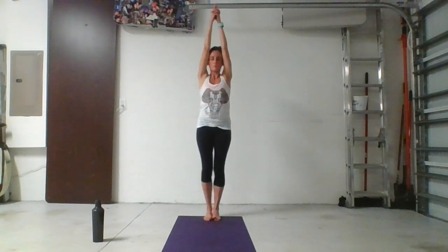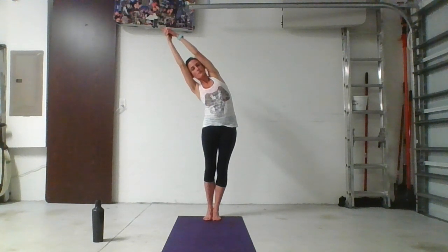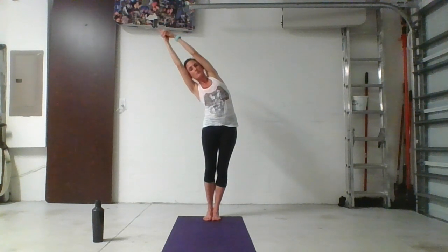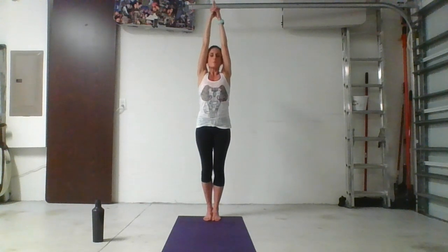Sweep the arms sideways and up, interlace the fingers, release the index and cross the thumbs. You might want to take the opposite grip here — the way that feels unnatural, with the opposite thumb on top. Squeeze the legs nice and tight. Stretch up tall and arch up and over to the right as you bump your hips to the left. Bring the weight back into the heels and find your depth. Feel that stretch from the fingertips all along the left side of the body down to the outer blade of the left foot. Square the hips, square the armpits — pull up and over for five, four, three, two, one. Come back to center, arms stay lifted. With an inhale stretch up, with an exhale arch up and over to the left as you bump your hips to the right.